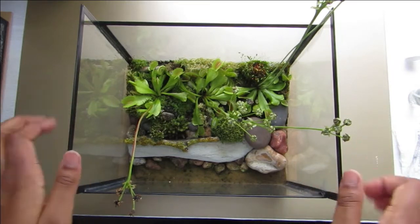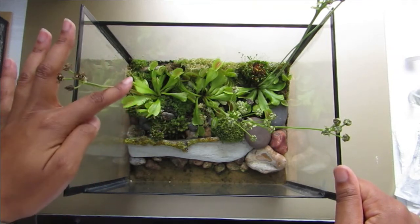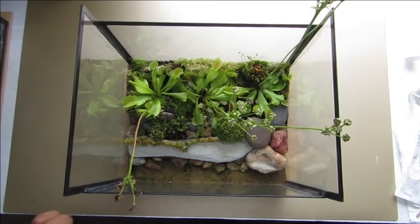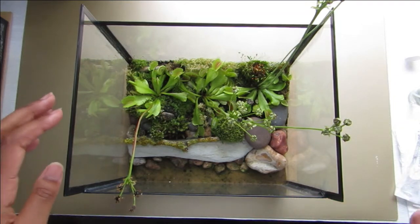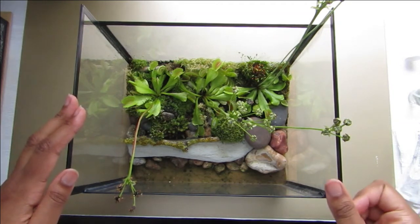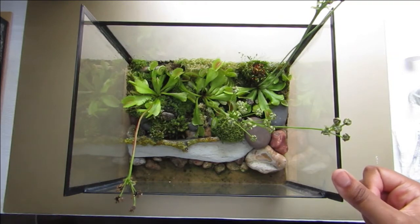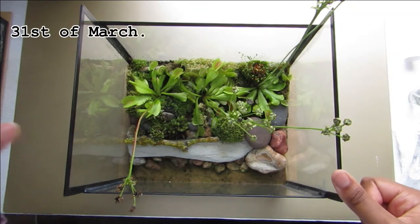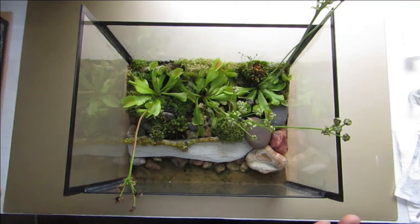So let's start with the Venus Flytrap terrarium. You can see the top view at the moment. I'll make sure to show a side and front view as well, so you can see the different angles and how it's changed since I first made it — I'll put up the dates. This terrarium, as well as the pitcher and moss terrarium, are about a month old by the time I'm filming this.